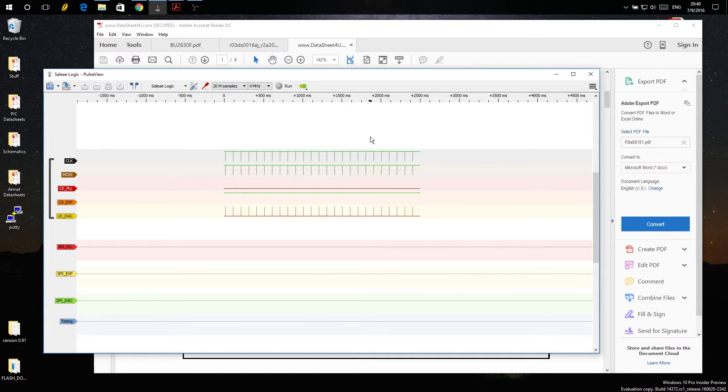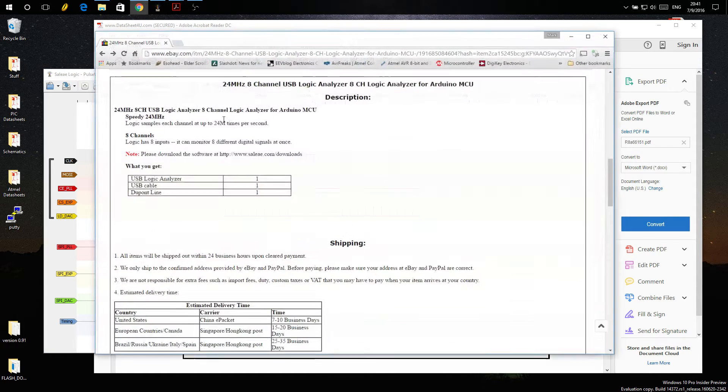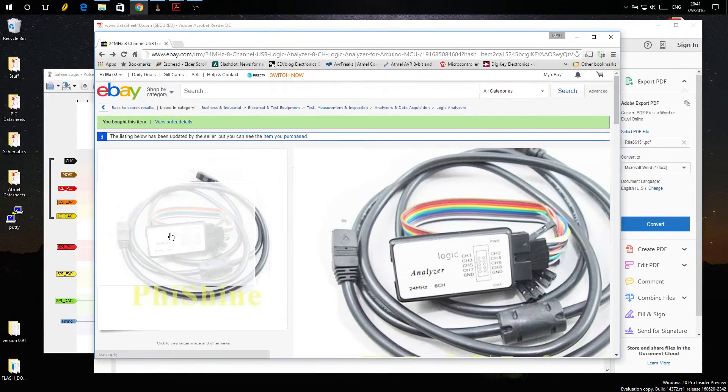I figured I'd answer a question about logic analyzers and how they work with the Bearcat 980 SSP for capturing PLL data packets. The answer I gave was just get a Saleae Logic, but the rebuttal was 'I don't want to spend a lot of money, is there something else?' I know of the knockoffs on eBay such as this one, so I decided to get one and see how well it worked.